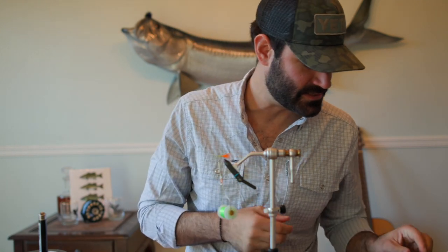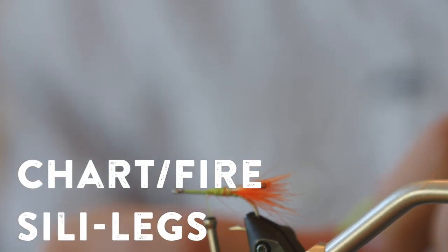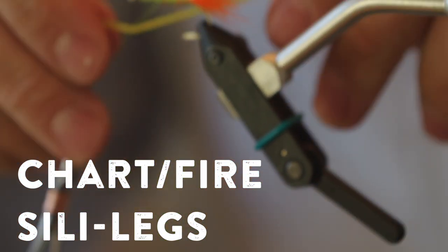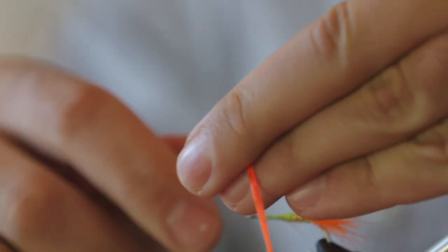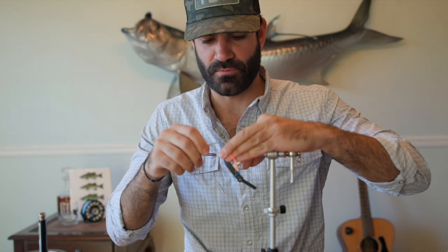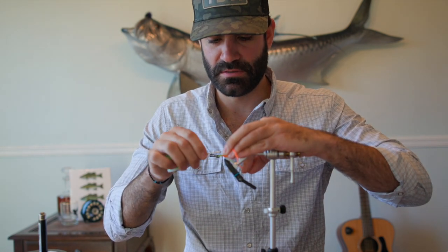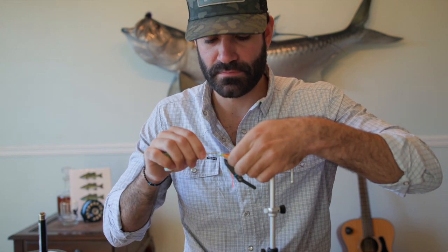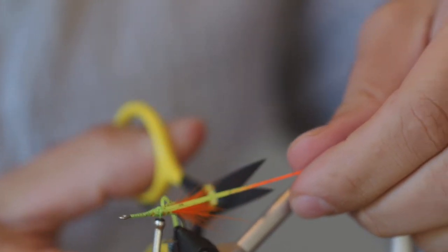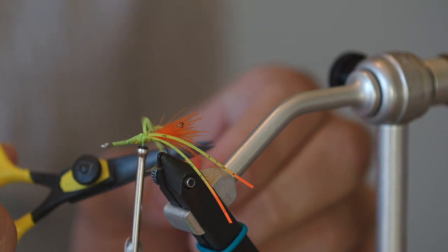Eyeballs and egg sack done. Now we need a body and some legs. I start with some silly legs — chartreuse and orange. It's a good color combination with this fly, and these are kind of my painters. We'll start these guys and work them back towards where the eyes were. These guys will hang off the back of the fly. You can cut them right there where the color change happens from orange to chartreuse if you line them up.